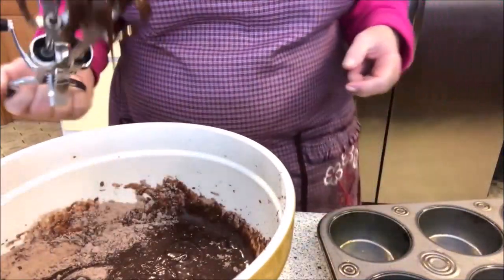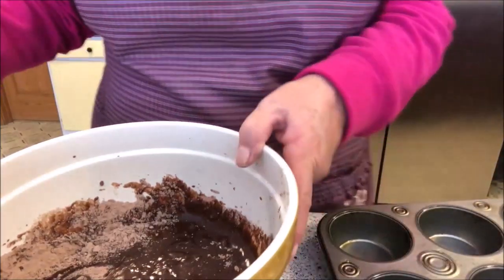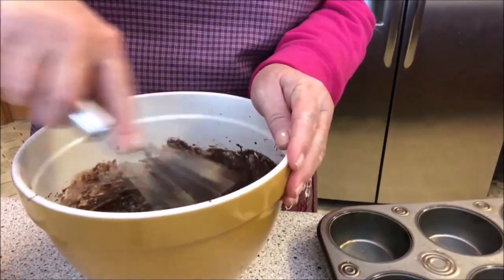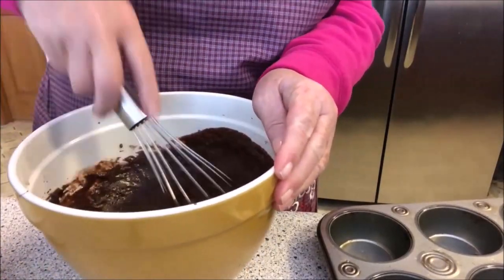I always try to have a plan B and a plan C. So what we'll do — we go to the whisk, and we whisk it up really good.